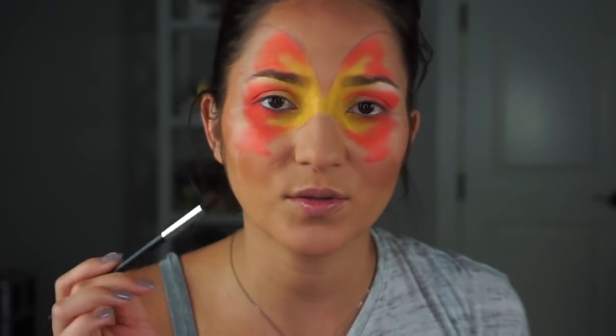Now that I have the yellow and the orange laid down, I'm taking a clean brush and dipping it into a little bit of the matte yellow. I just want to go back and forth and really blend it to create a nice gradient effect between the yellow and orange.